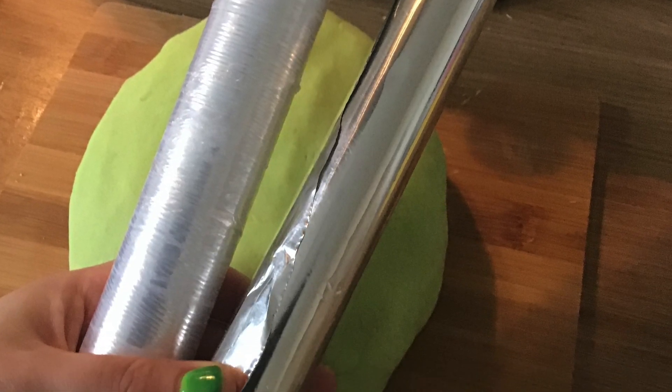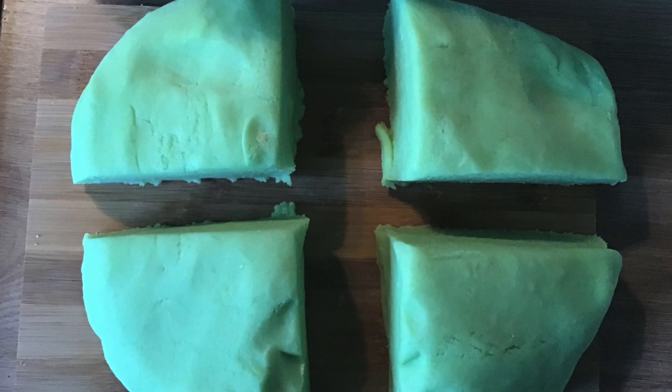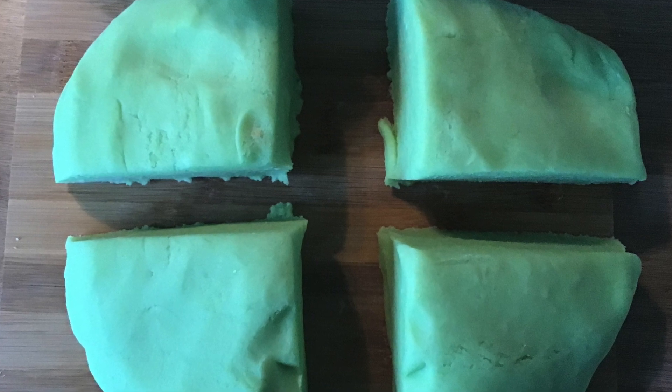You'll next need to wrap up your Play-Doh. I use either cling film or tin foil so it doesn't go dry. Before wrapping the dough I usually chop it up into sections — usually about 4 is right for dough disco.